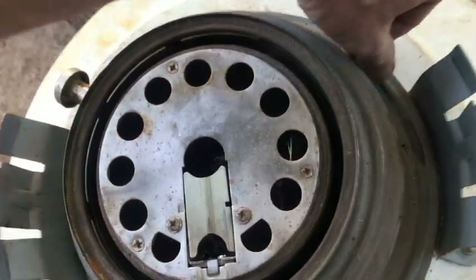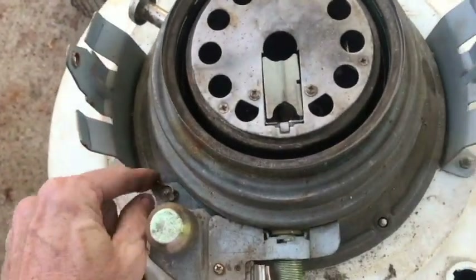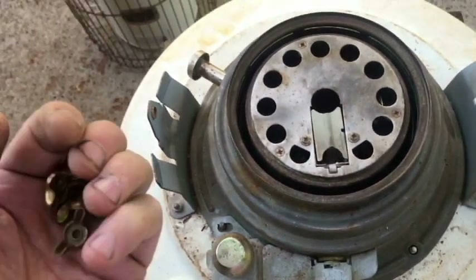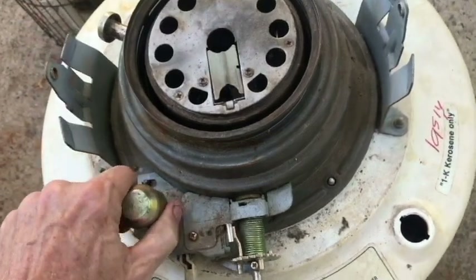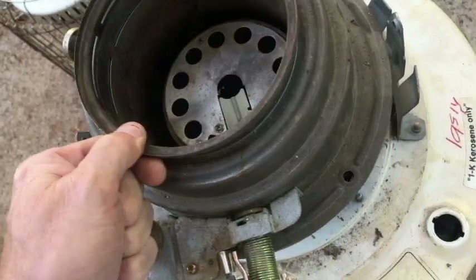Next, there are some wing nuts here - four of them - go ahead and take those off. There is no wick as you can see; there are still remnants on the ground over here, but not in here right now. With the wing nuts off, I should be able to just move it. I've still got to clean up before putting any kerosene in.